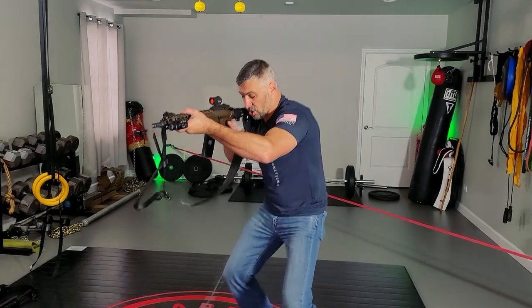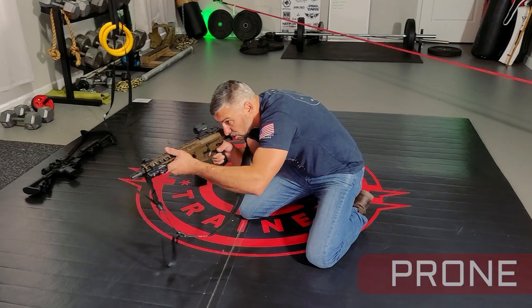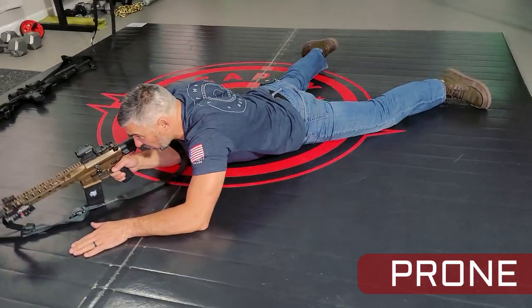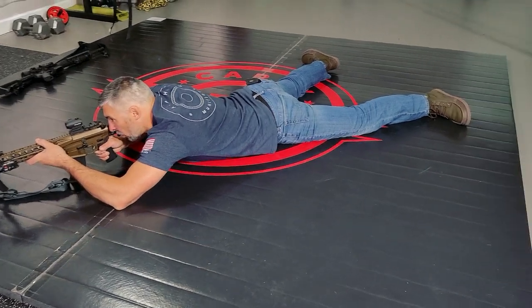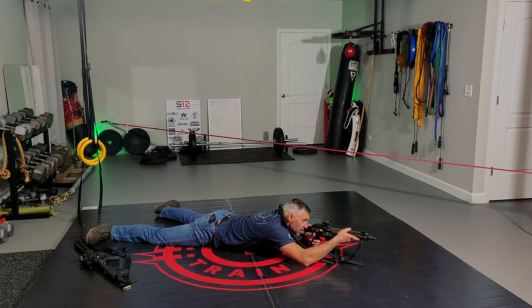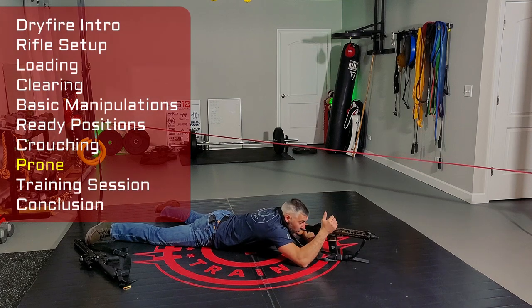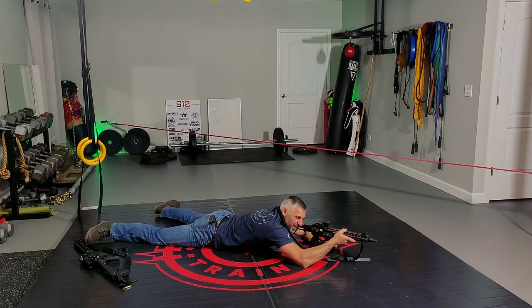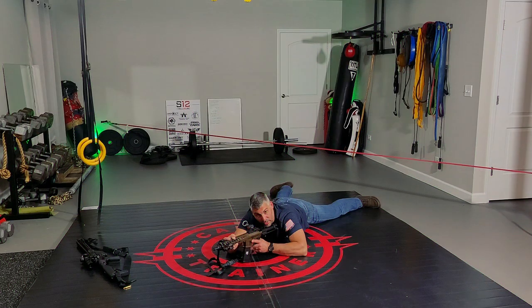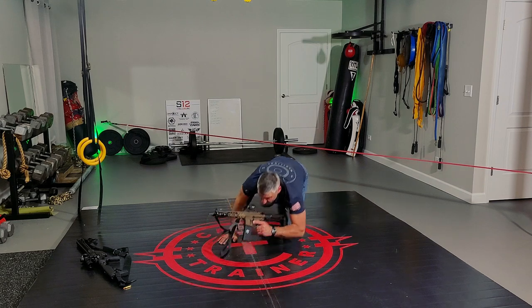Another thing you can practice is coming straight down into a squat, then dropping from there straight into the prone position. Support hand to the earth, drop down, gun comes in tight, good cheek weld. Start to become aware of your breath — melt into the earth, getting steady. I'm looking for whether my optic is vertical over the bore or whether the gun is canted, because that will make a difference at distance. I need to ingrain the skill of holding my setup level. Safety on, trigger finger high off the trigger — not lingering — positive control of the safety with my thumb. Support hand back to the earth, fight back up to your feet.